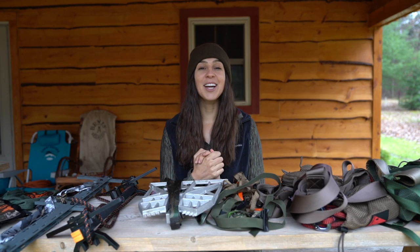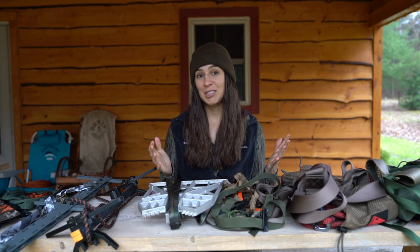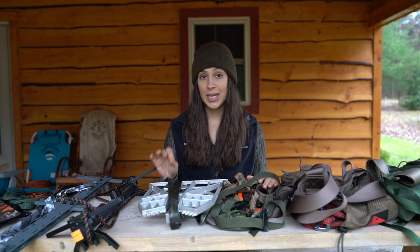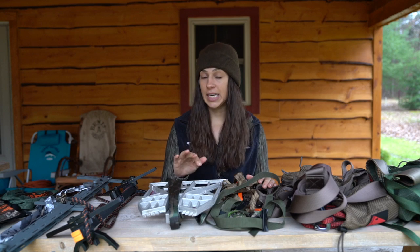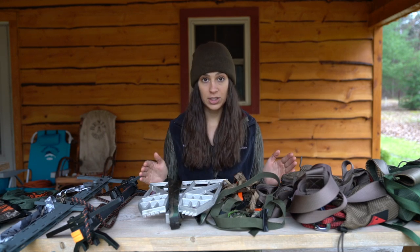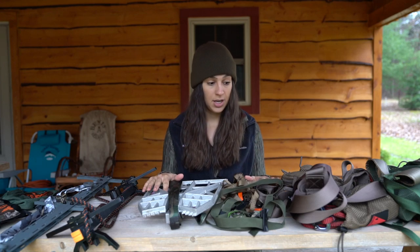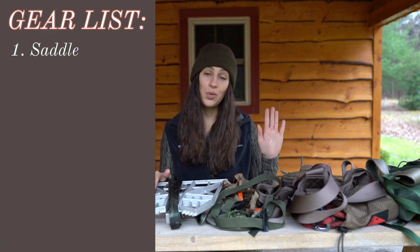Hello YouTube, welcome back to my channel. Today I am going to walk you guys through every single piece of gear that you need to get started saddle hunting. I will have a link to everything in the description below. By the time you are done watching this video, you will know exactly what you need to get started, so let's jump right in.